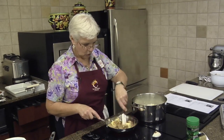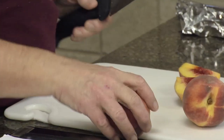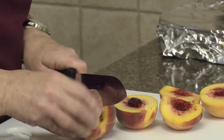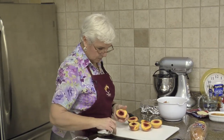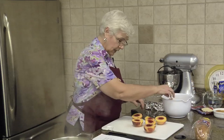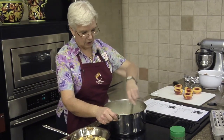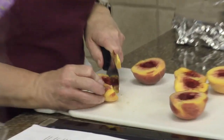We don't want this to burn. Freestone peaches — thank goodness, it's too hard to get the pits out if they're not. I'll leave the peel on, but if you feel like you don't want to, certainly you can peel them — either with a vegetable peeler or by dropping them in boiling water and then cold water; the peel comes right off. If you're doing a lot, like canning peaches, that's a good idea, but if you're just doing three, it might not be worth it.